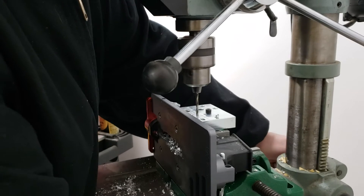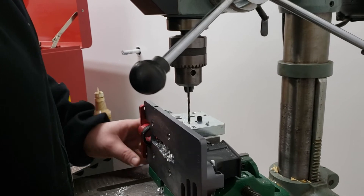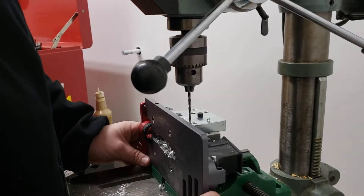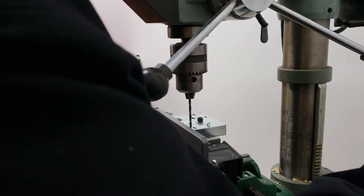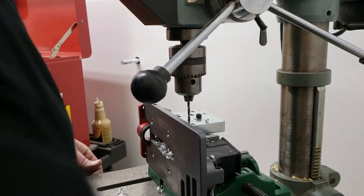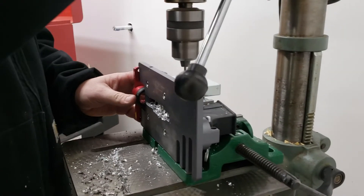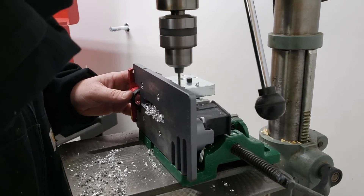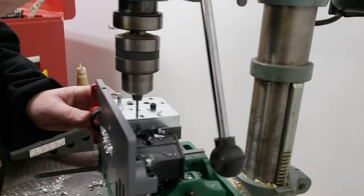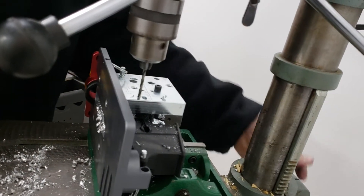Boom. Unlock, drop it down, move this whole operation over. You know, somebody's going to say you should really have your vise locked down to the table and move your table. I don't care — this works. We're drilling little holes in aluminum, it's all you need. It goes fast. She's done, let's take a look at her.